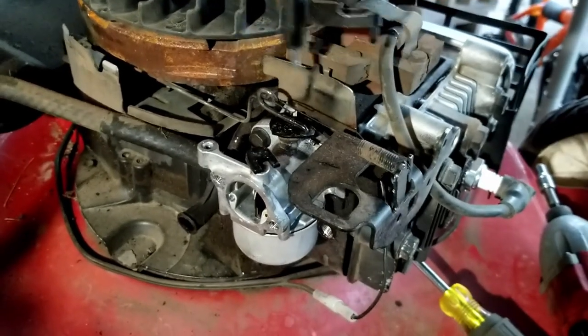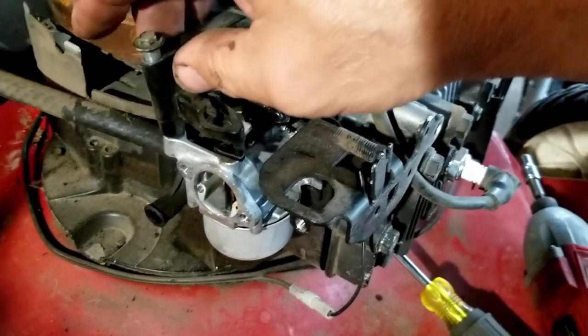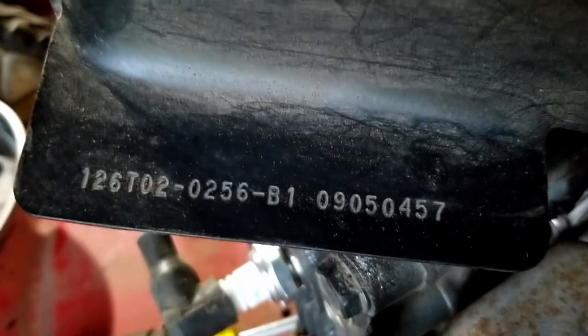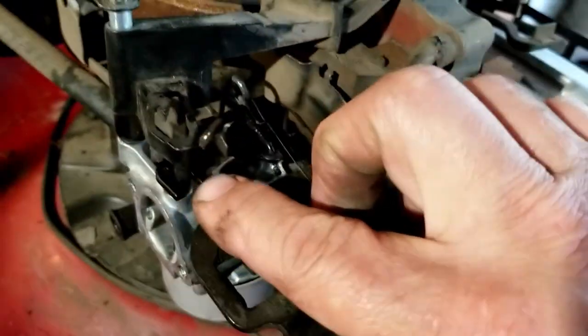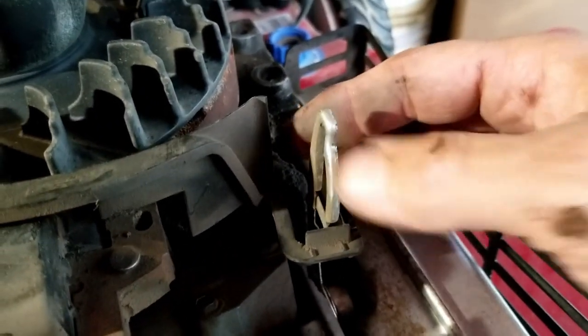That is the automatic choke system on this Briggs. Let's see the model number — 126T02. Now if you have this apart and want to put it back together, just make sure that this side goes back in the groove for the carburetor, and make sure that this is sitting together with that.